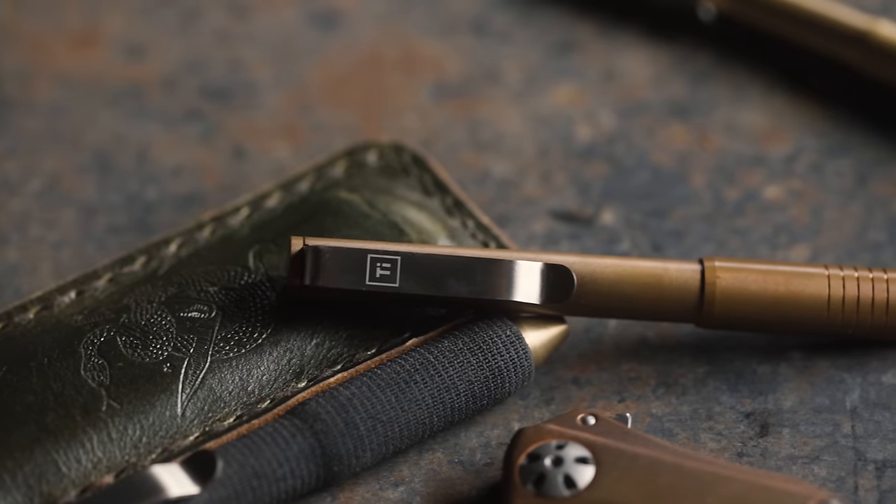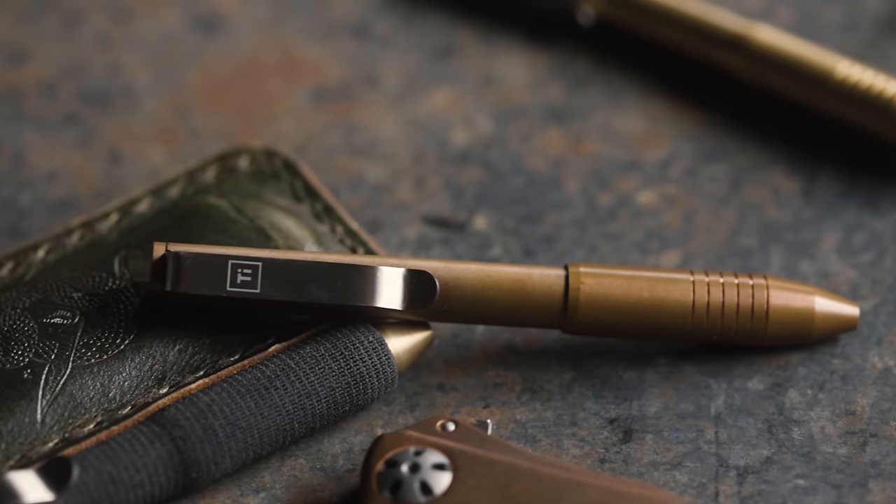It is cool stuff — it only gets better with age and patinas up really nicely. It makes it very personalized to you. The patina that I put on a pen is gonna be different than the patina you put on a pen because I hold a pen differently, I carry it differently, which is gonna wear the pen differently, and the patina is gonna be custom to you, which I think is really cool.